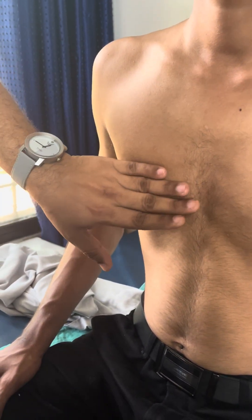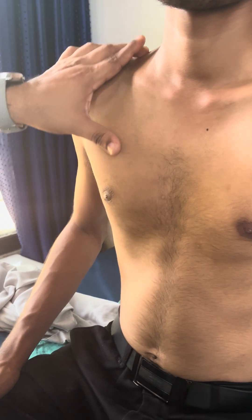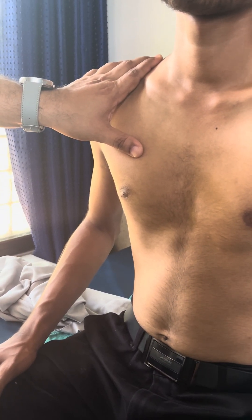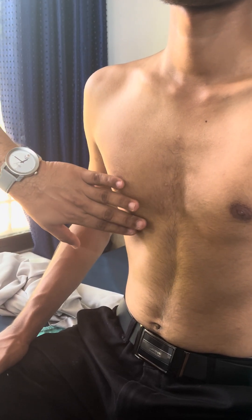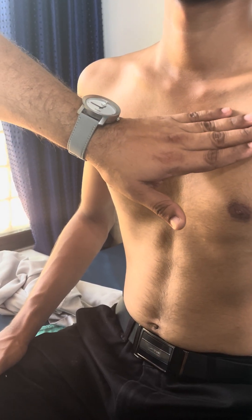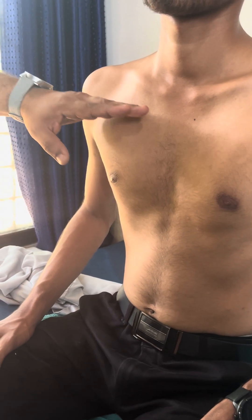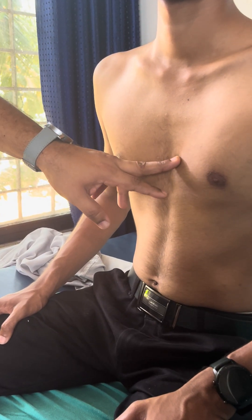By doing percussion, we can locate fluid presence or feel dullness. The changes you get are: normal resonance, dullness, and hyper resonance. Dullness occurs when the lungs are solidified, there is fluid in the pleural cavity, pulmonary fibrosis, or tumors. If there is fluid, you get extreme dullness called stony dullness — seen in pleural effusion. On the opposite side, excessive air collection in emphysema or pneumothorax gives hyper resonance.